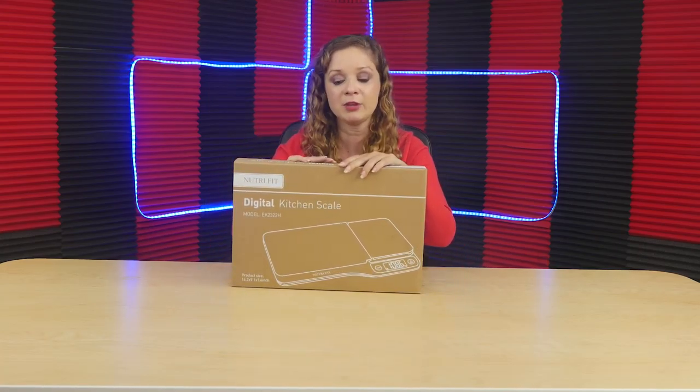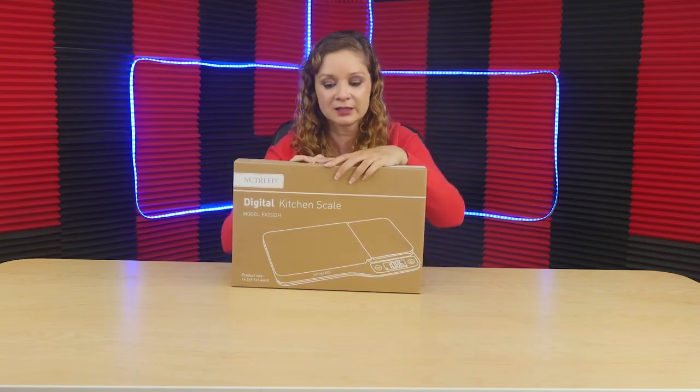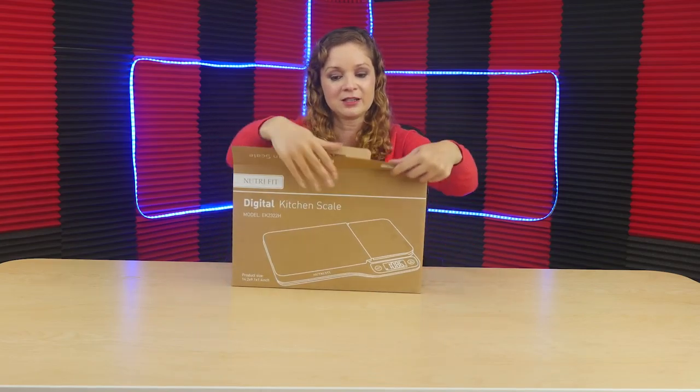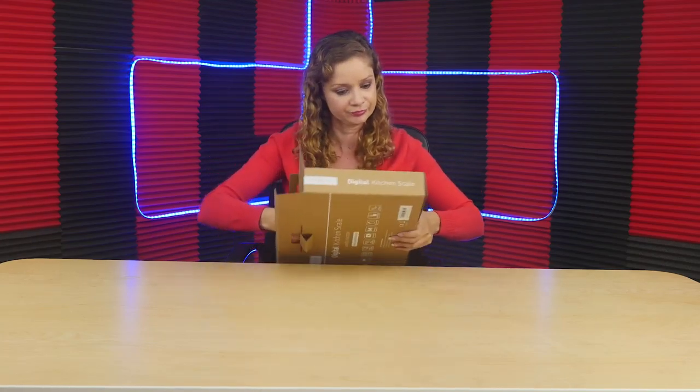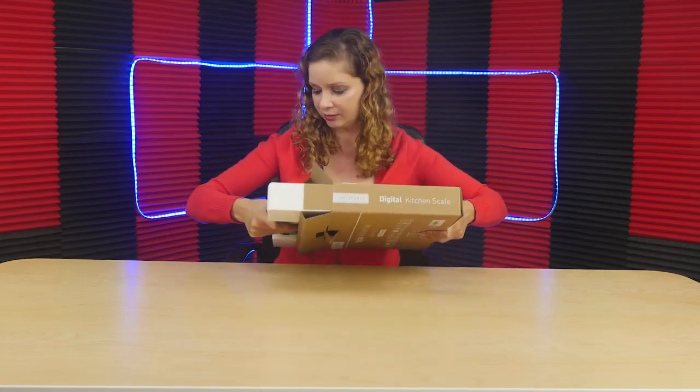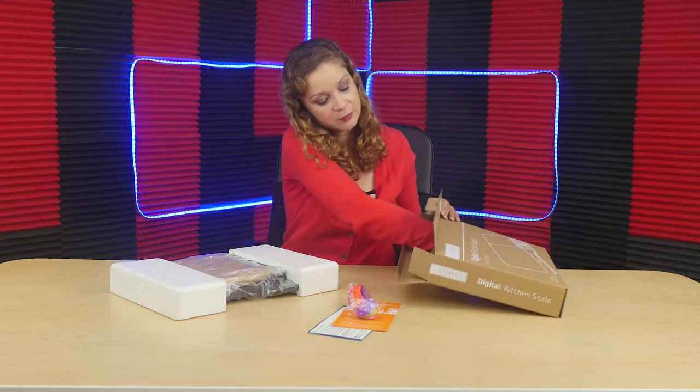Now I'm going to open this up to see what all is inside. Check this baby out. So when I take the product out, it has a little pinky note right there — a welcome to Nutrifit note. And yes, here are some measuring spoons. It comes with your own measuring spoons.